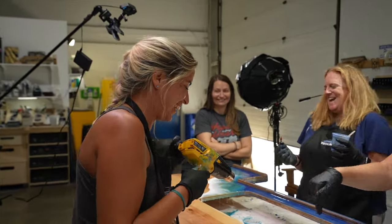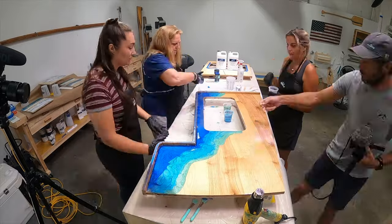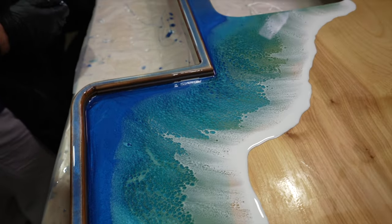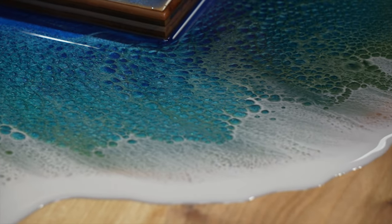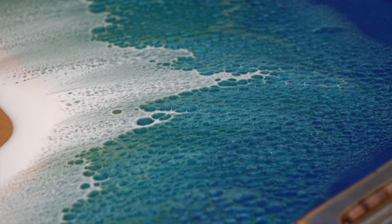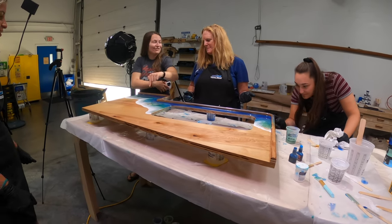She got so excited. I did! Exactly how I envisioned it. The cells in that color — I never see that.